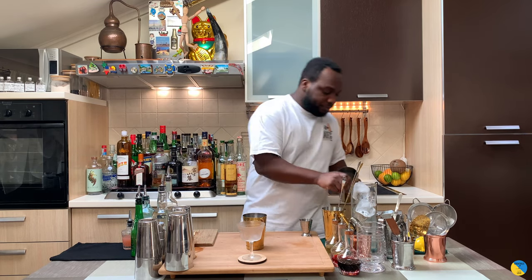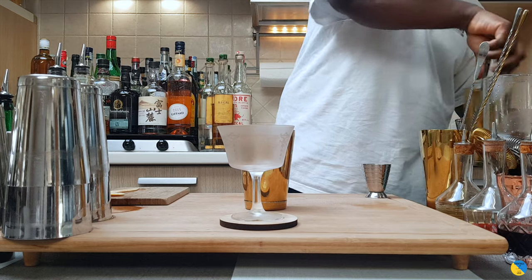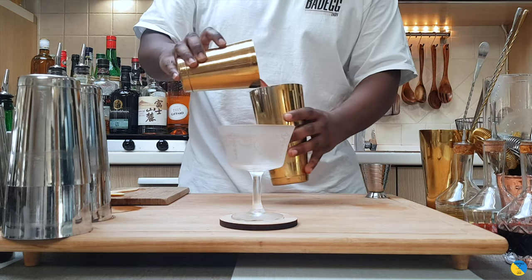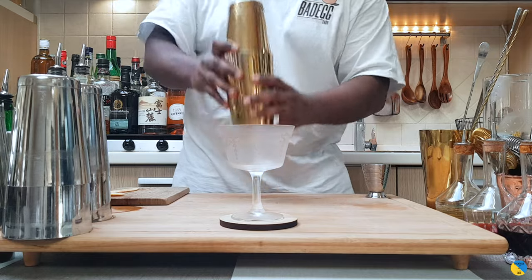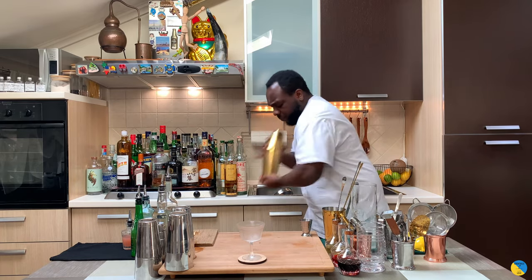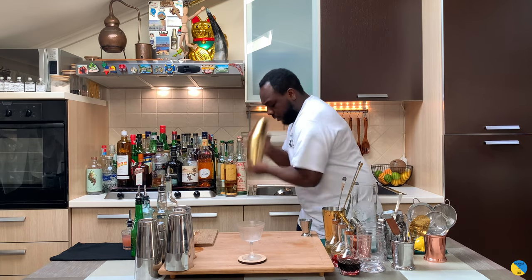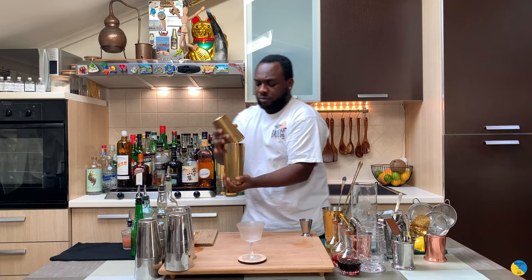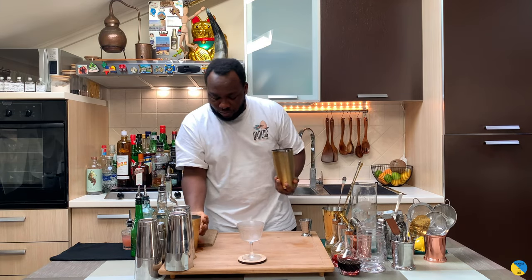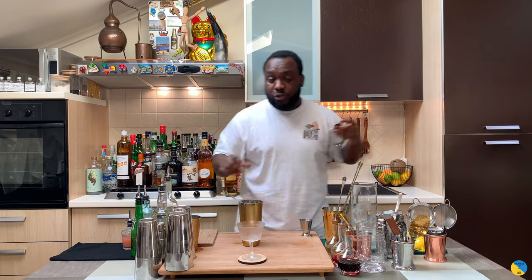So it's a chilled drink — it's gonna flatten it with ice cubes. Here we go, strain everything straight into our glass.